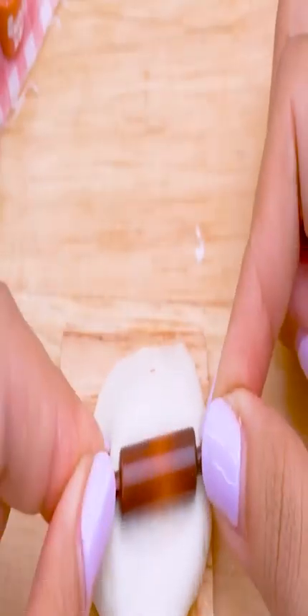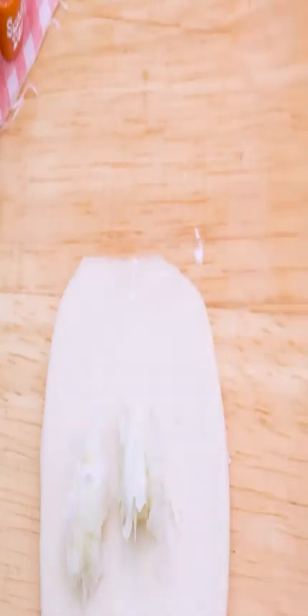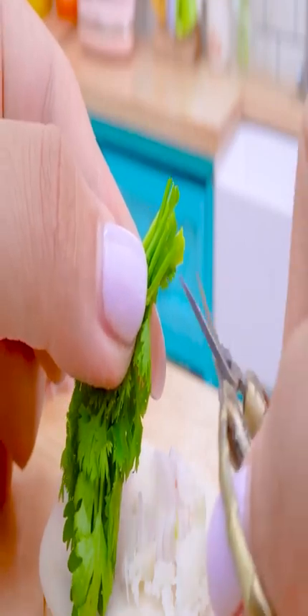Bread flour! Mozzarella! Onion! Coriander! Primer!